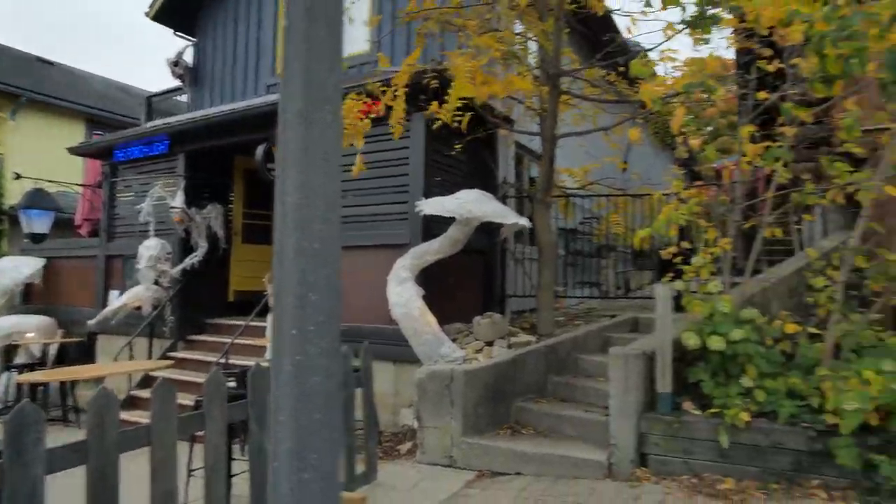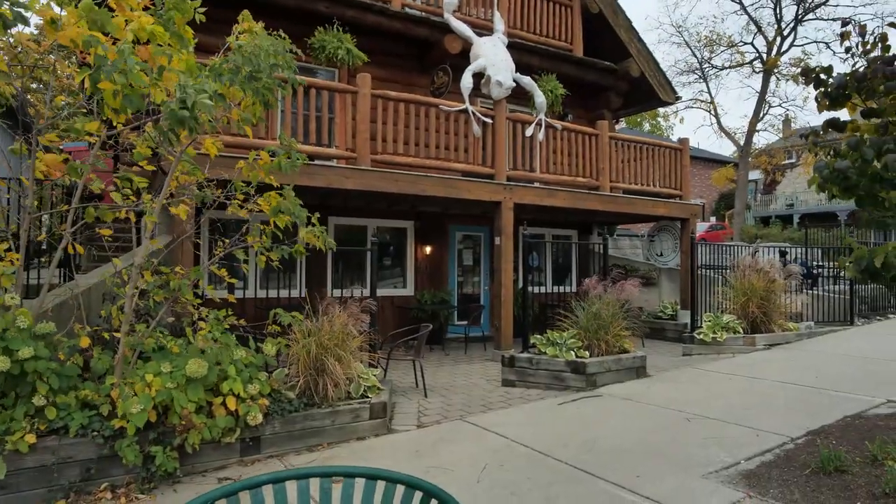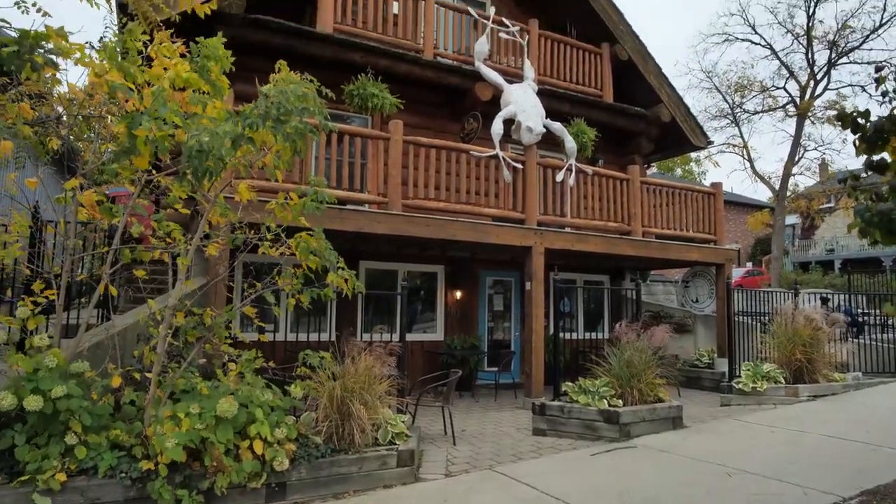I'm just trying to take in the beautiful Elora scenery as I walk around and tell you guys about my Meike 12 millimeter lens. It's actually a cinema lens — have I mentioned that? Cinema lens, clickless aperture.